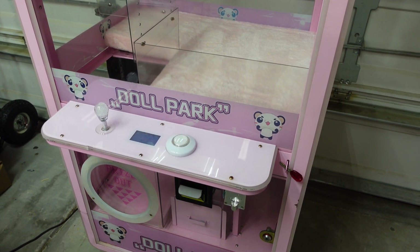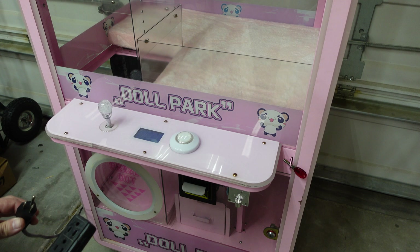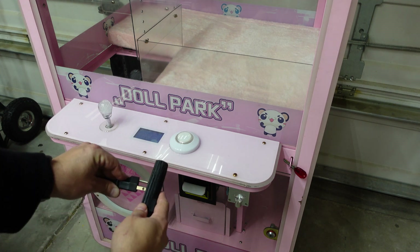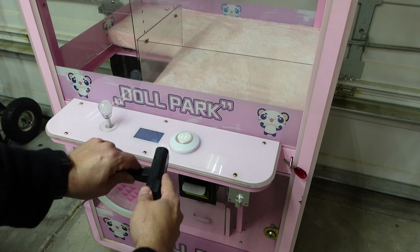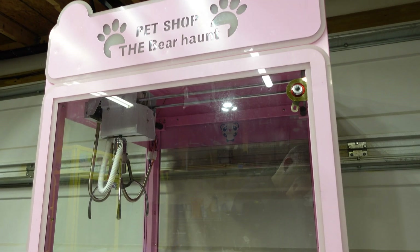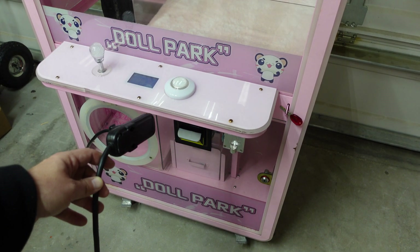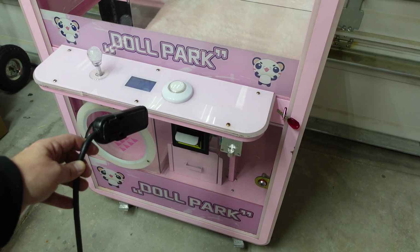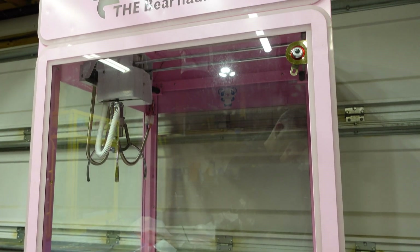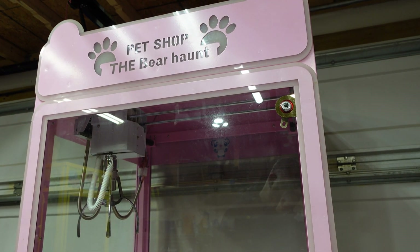I'm going to fix the camera on the control panel area so you can see what happens. All the switches are turned on and I'm going to plug the machine in. I'm plugging the machine in and nothing - no lights up top, nothing on the control panel, dollar bill acceptor doesn't do anything. Remember, all the power switches are turned on, so that's not the issue, at least not right now. We're going to test them though. Let me turn the machine around and I'll show you how we're going to start testing.